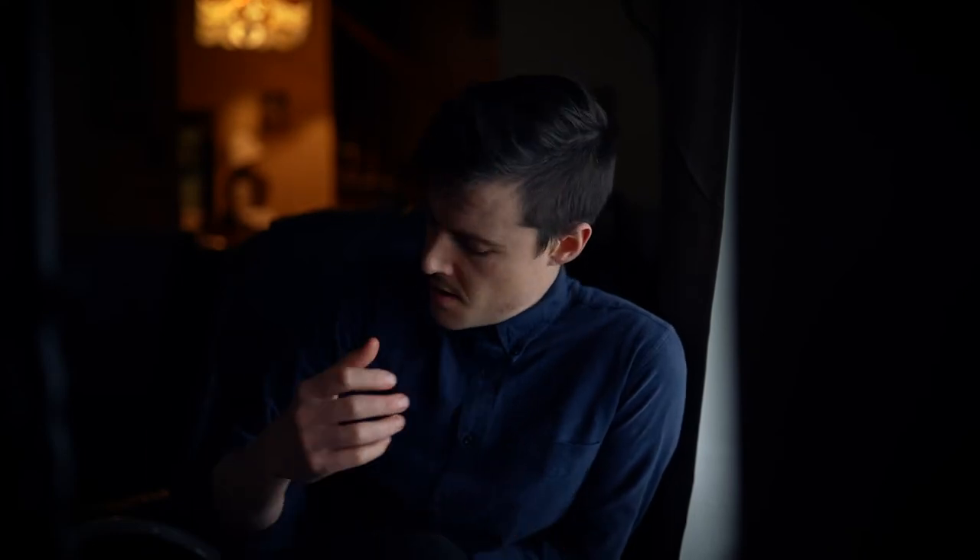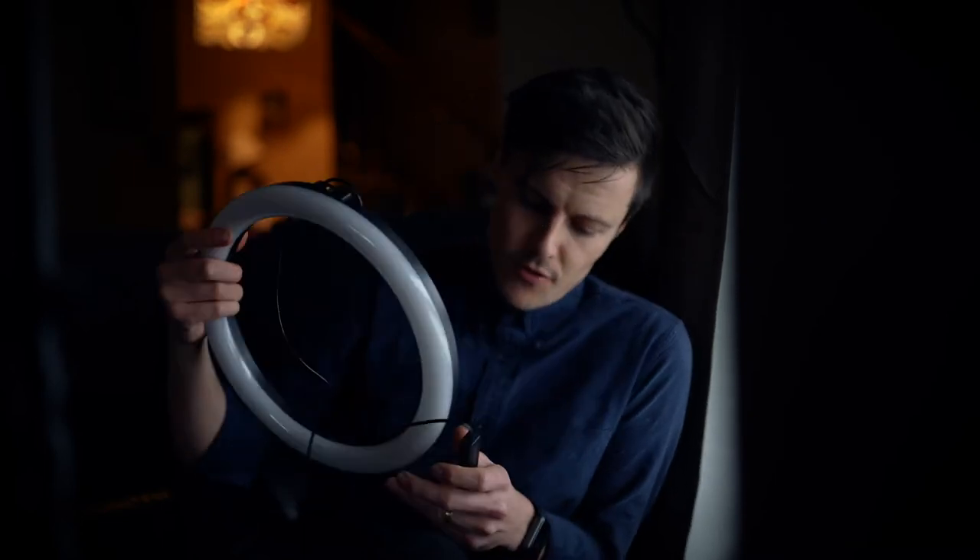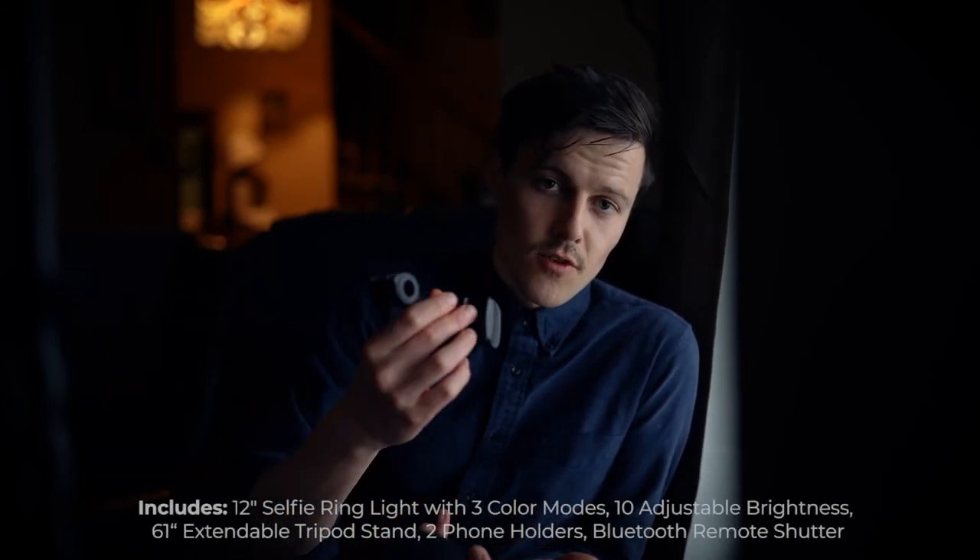As you can probably tell, this is a sponsored video for TaoTronics Light — it's an LED ring light. It's very affordable, and I've wanted one of these for a very long time. It's very useful. It has a USB power adapter and a small remote to turn on and off, turn up the brightness, and change the color temperature. It has three color temperature modes. It also comes with a phone adapter in case you want to put it inside the light and film yourself with a phone.